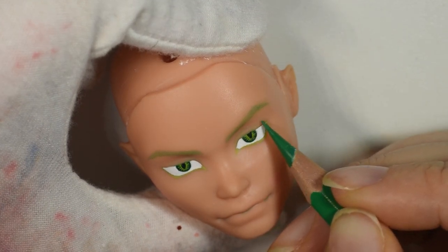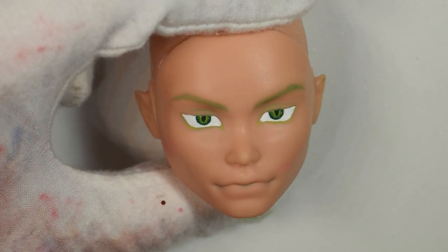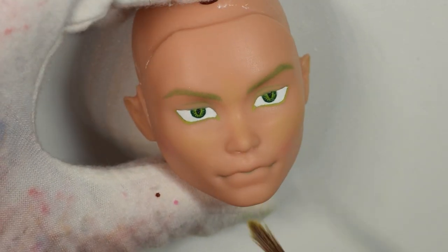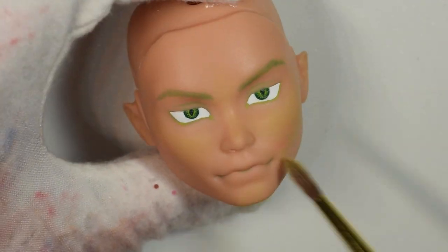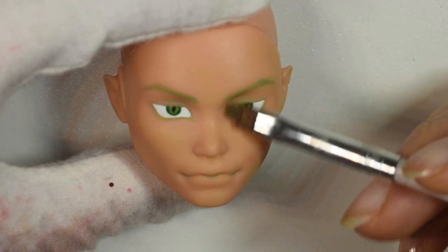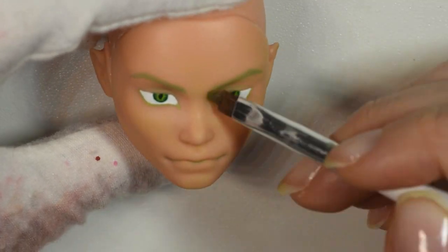I only had green to shade with, so I decided to just give him an overall green tone over the face — it really fit with the Gorgon theme, him being part snake. But I'm still thinking about how much I can shade around the eyes without it looking like he's wearing makeup; it's supposed to just be part of his skin tone.